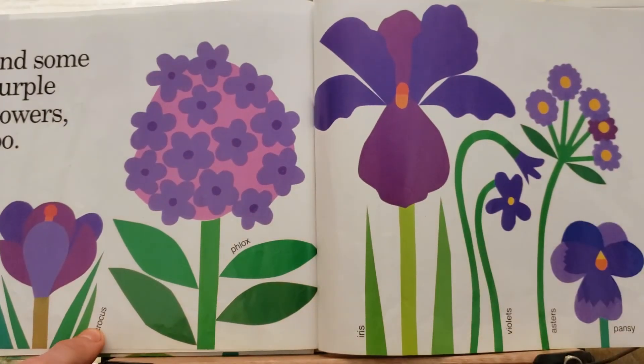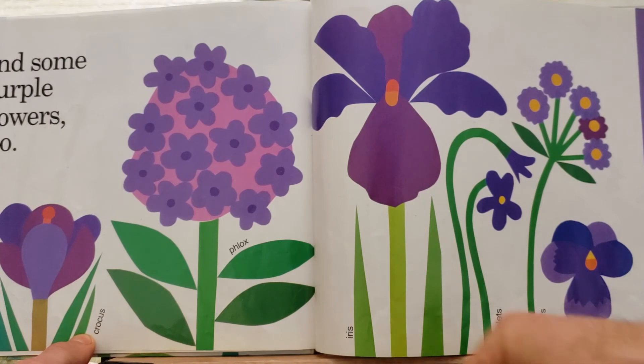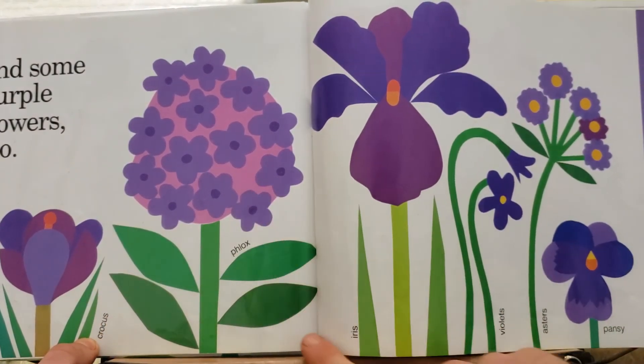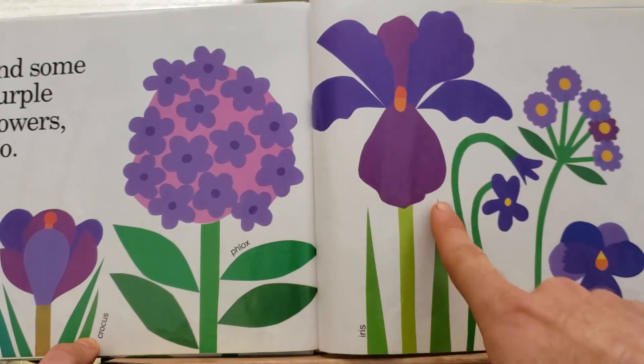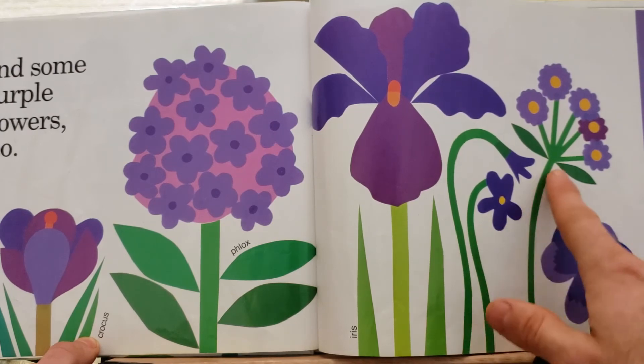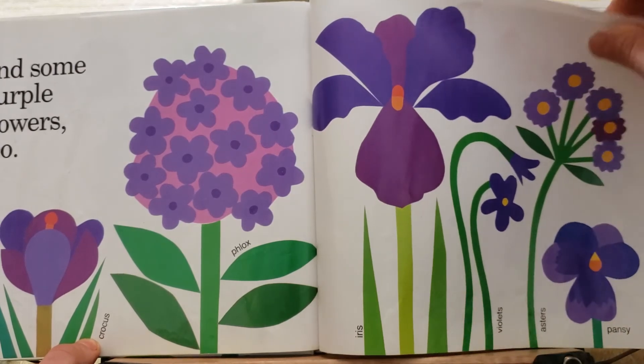And something purple too — there's crocus and phlox and iris and violets and asters and pansy.